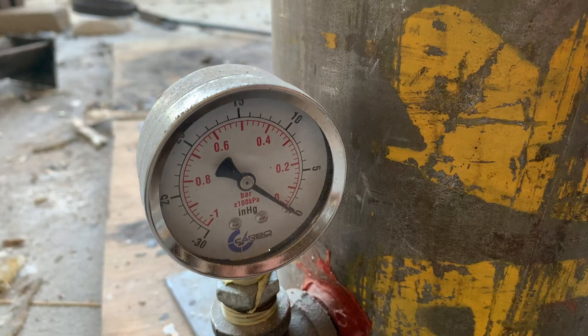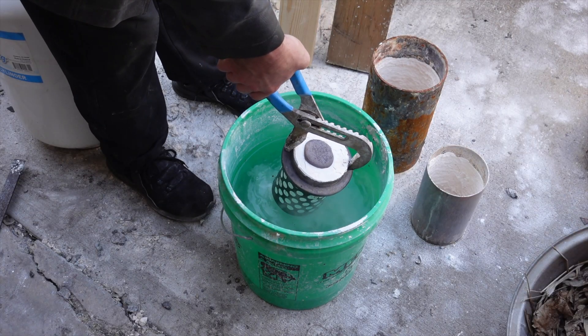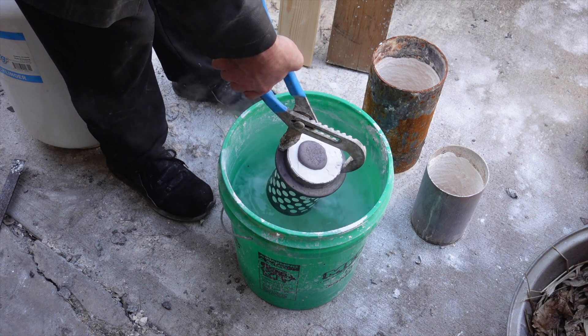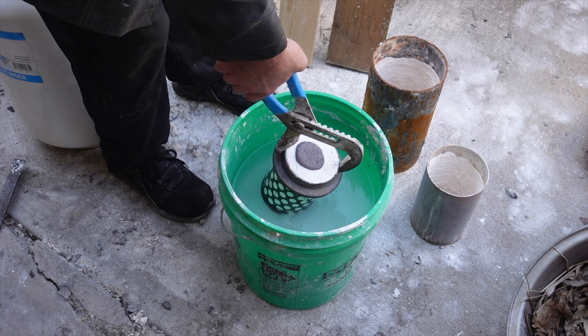This time the vacuum didn't seal. All it takes is one little hole and you don't get a seal. Hopefully it still worked. Now I'm paranoid about the quench, so I very cautiously and carefully put it in the water. This time it's okay.